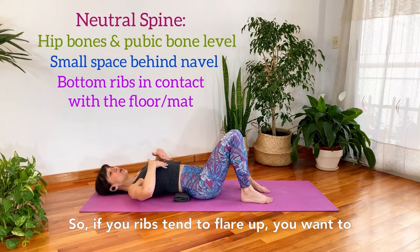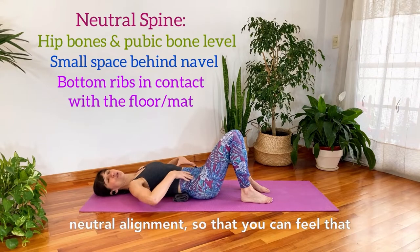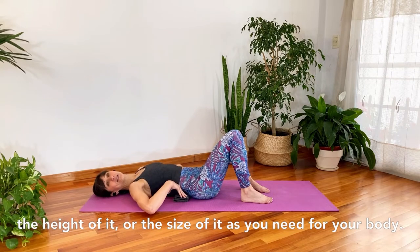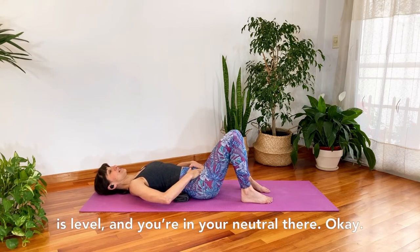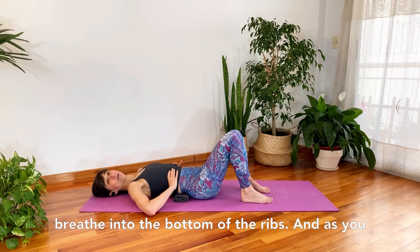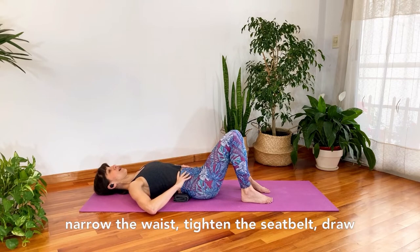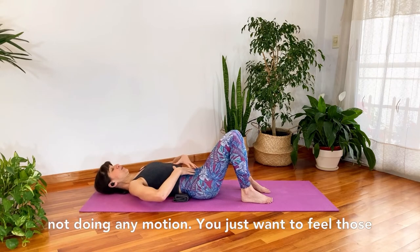You need to have your ribs down onto the mat as well — if your ribs tend to flare up, bring them down to help create that neutral alignment so you feel contact with the towel the whole time. Adjust the height or size of the towel as needed. Check that the pelvis is level and you're in neutral. Let's fire up our TA: breathe into the bottom of the ribs, and as you breathe out, squeeze the bottom of the ribs, narrow the waist, tighten the seat belt, draw the navel in — just feel those muscles fire in stillness, without tipping the pelvis.